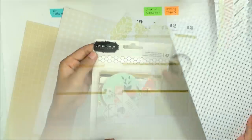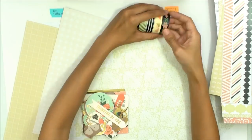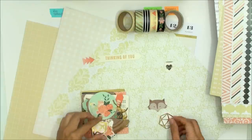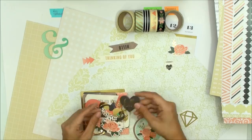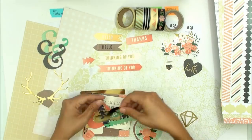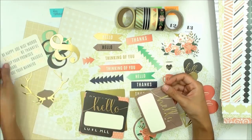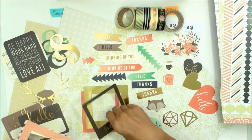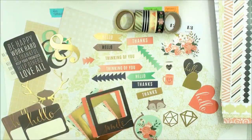I will also be using this ephemera pack by Jen Hadfield, who designs for Pebbles, which is an American Crafts company. These are chipboard pieces, so they are thicker than cardstock and they aren't sticky, so you will have to apply your own adhesives. I've become such a fan of Jen Hadfield's designs because she uses such a great combination of colors and she adds in foiling at the right places. I love how she adds in the woodsy elements along with the trendy colors of coral and mint and dark navy blue. She also includes these really great frames, which are perfect for scrapbook albums, lists, scatter lists, or just your planner pages. Her designs can be used for so many different kinds of projects.